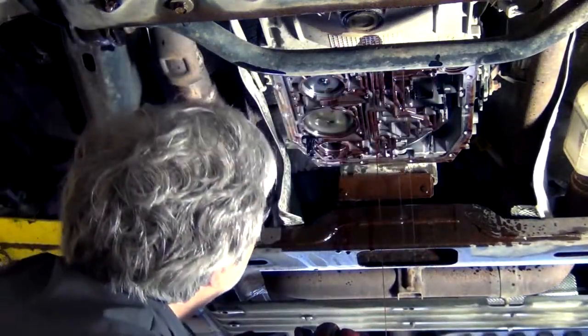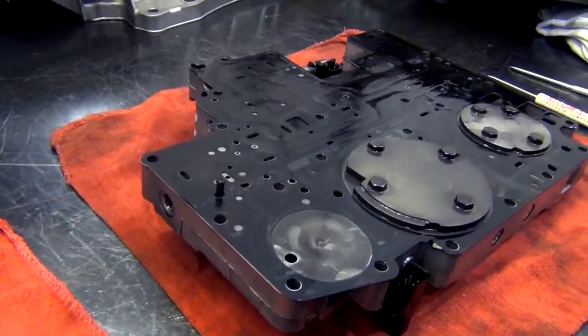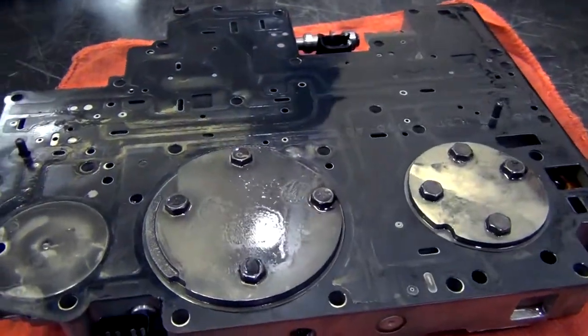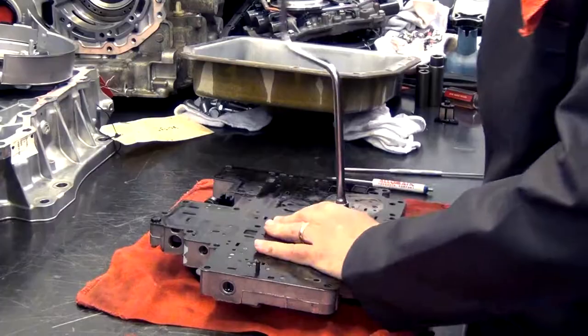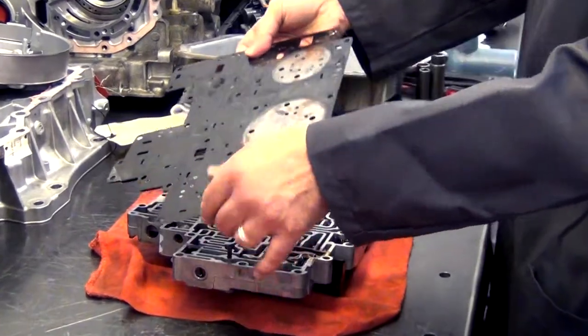Because we didn't find the servo for the overdrive band laying on top of the valve body or come down with the valve body, it looks like the snap ring is still up in the case. We're going to take a look inside the valve body and see if we can find any reason in the valve body for it to do what it's doing.